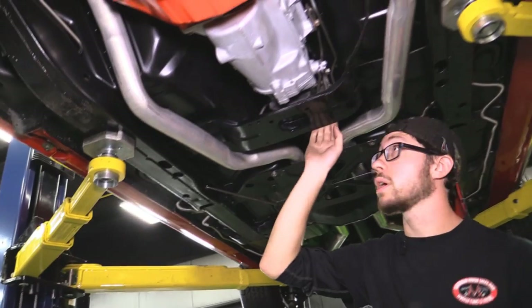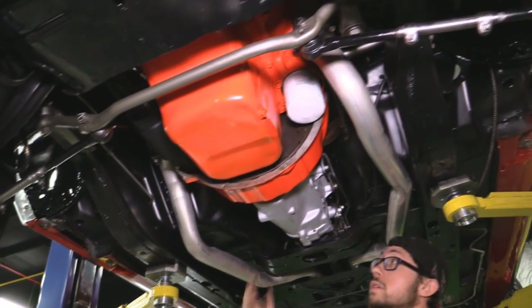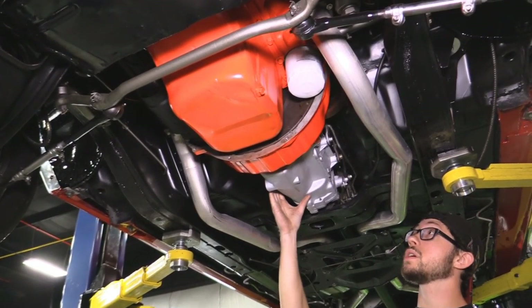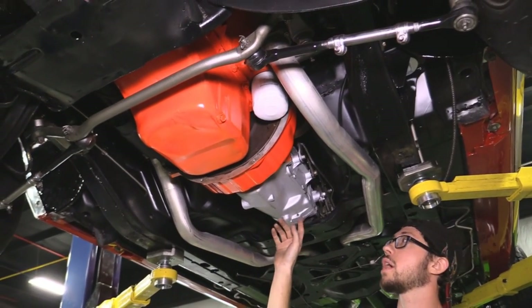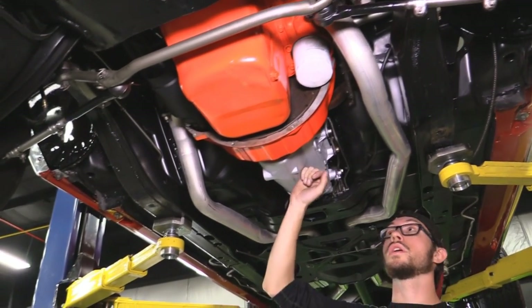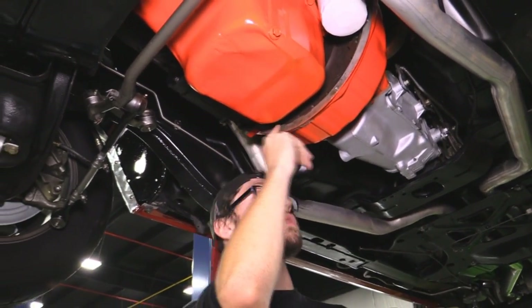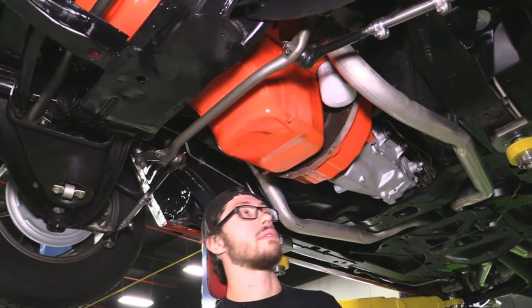Moving forward, the trans crossmember and trans mount are looking good. This is a Muncie four-speed transmission, assembled December 23rd, 1967 — it's a '68 model year transmission, looking good. We have a factory style bell housing, which is a big positive. You don't often see these — you usually see the aftermarket ones. This car is very correct, if you haven't figured that out already.